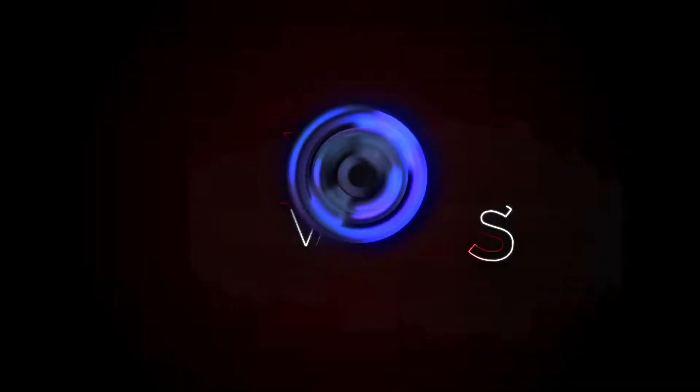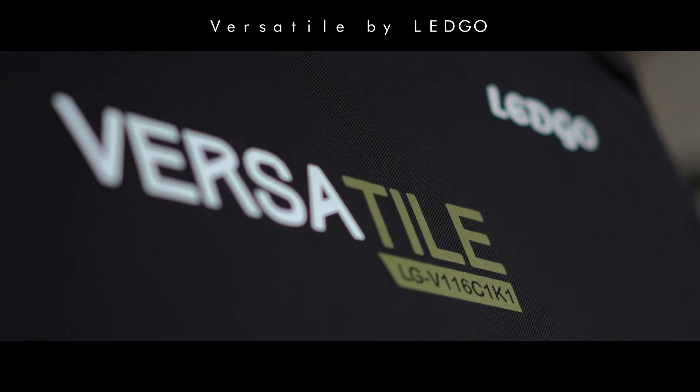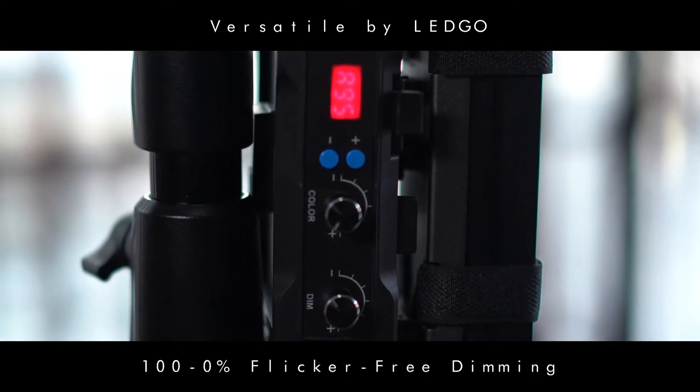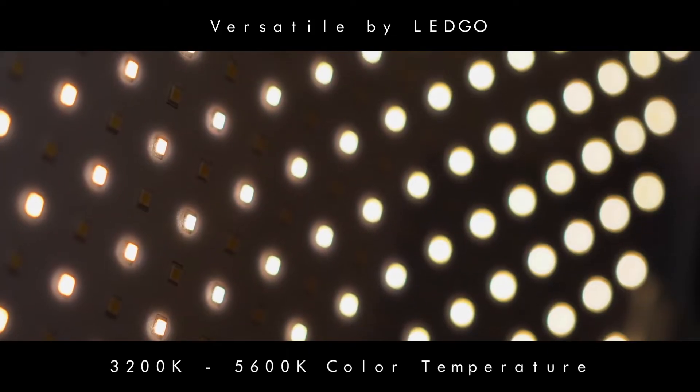Hey, what's up guys, Blake here and you're watching Beyond Reviews TV. If this is your first time watching our videos, please do hit the subscribe button for more reviews that go beyond. In this episode, we're going to check out Versatile by Ledgo. Stay tuned. This is the LG V116C1K1, or what we'd like to call in our team, the Ledgo Versatile.